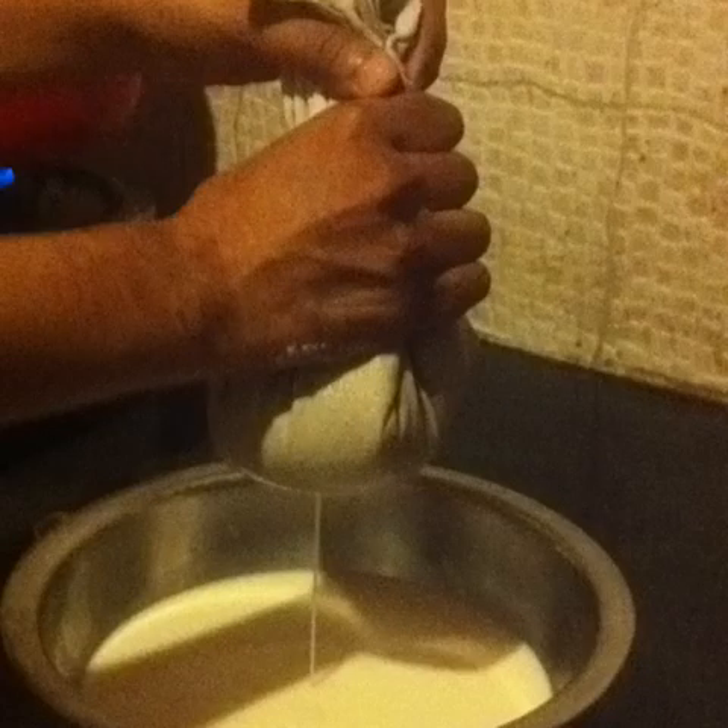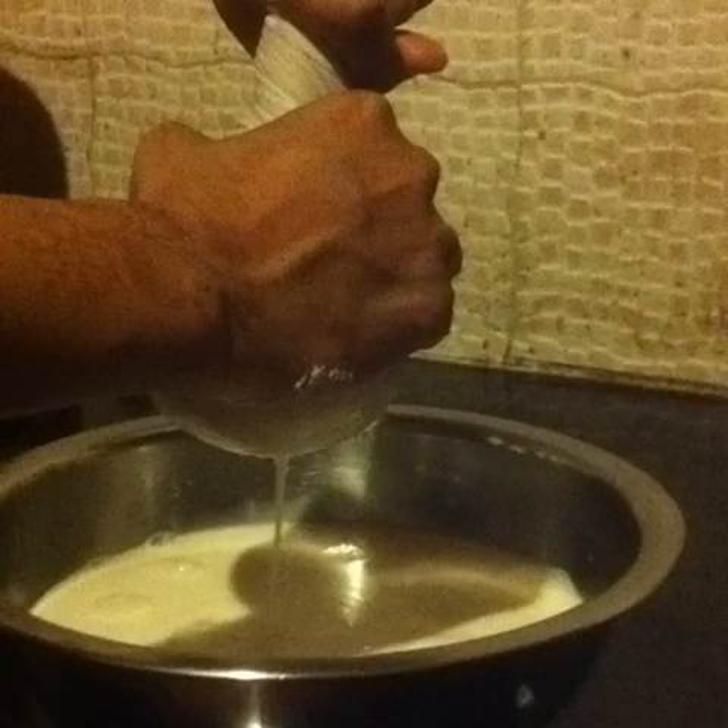Carefully lift up all the ends of the cloth. Firmly squeeze the cloth downwards to strain out the almond milk. Wring the cloth tightly to squeeze out as much of the remaining almond milk as possible.